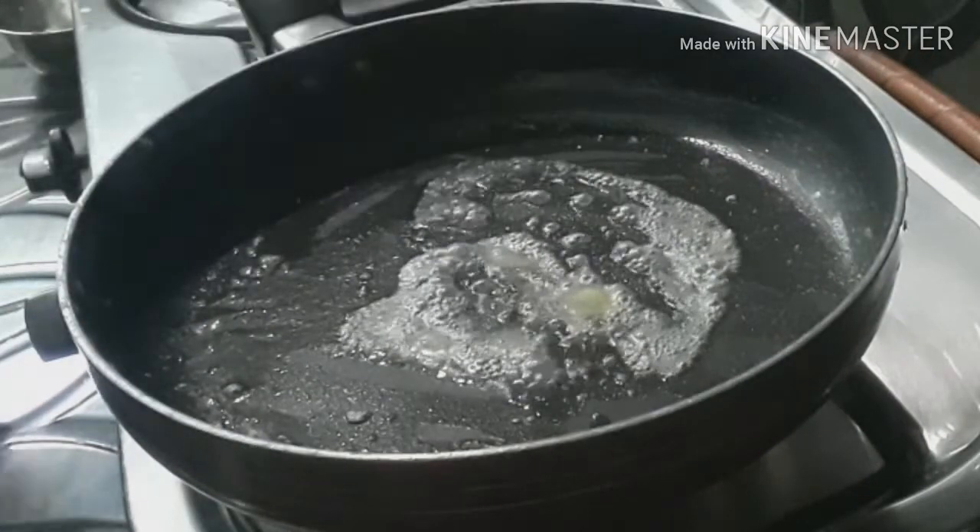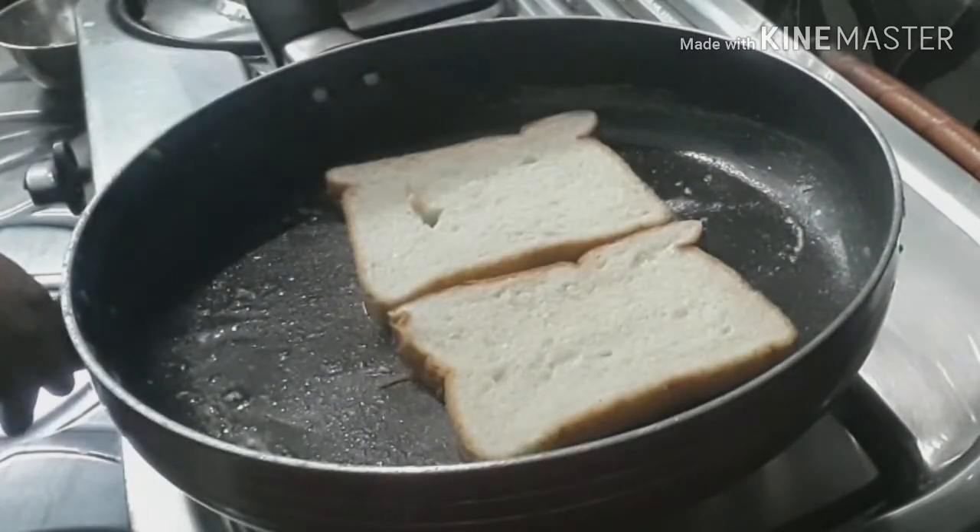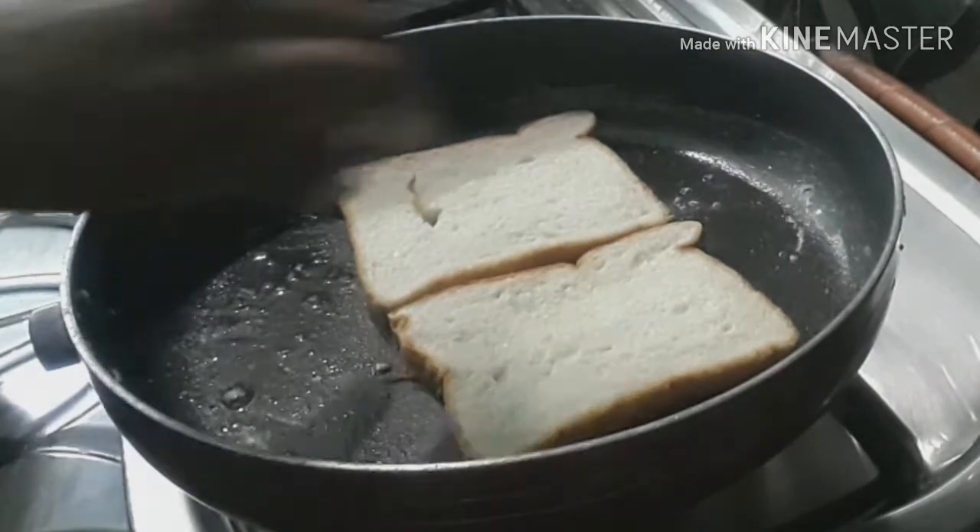I will add 2 pieces of bread. I will fry the bread in the pan. Make the bread a light golden color.